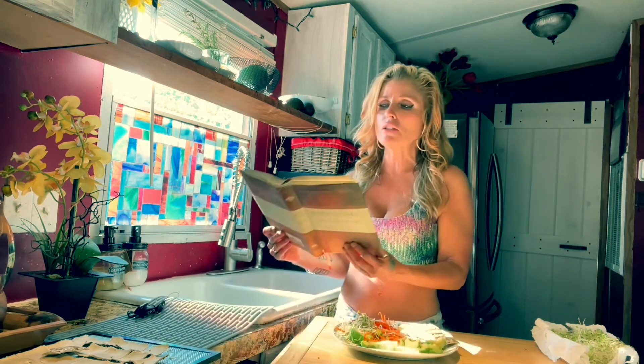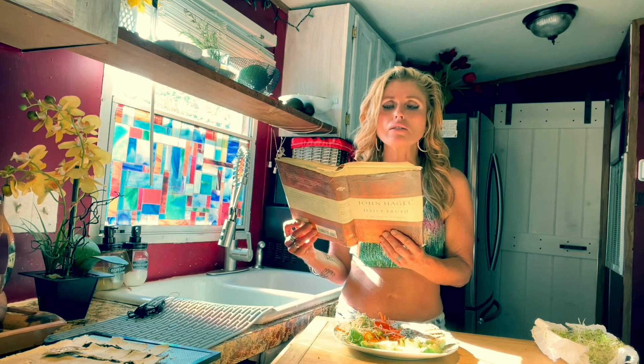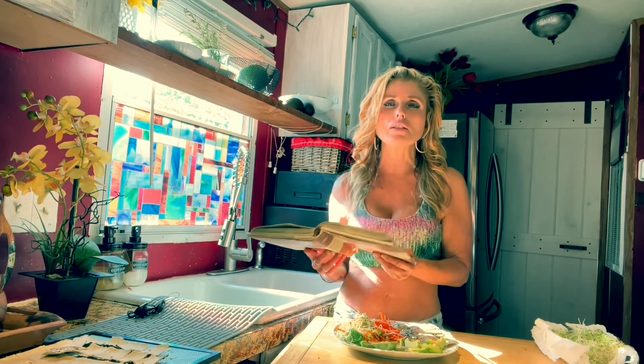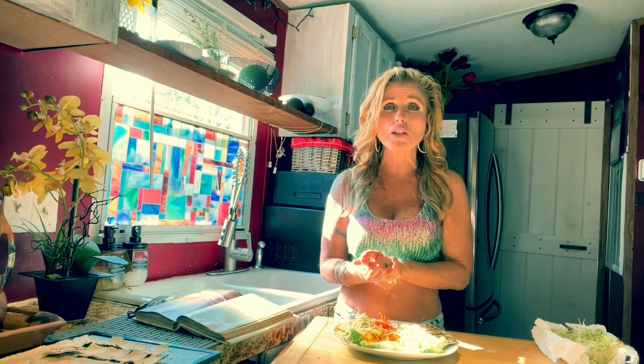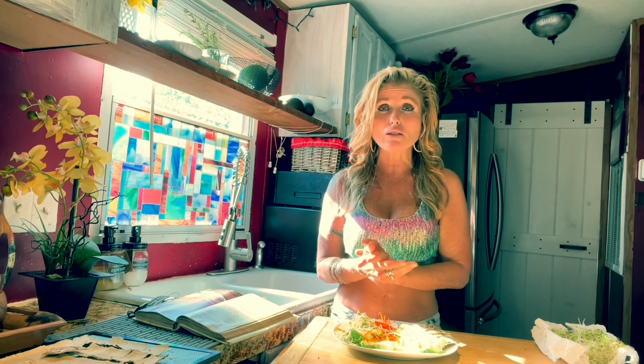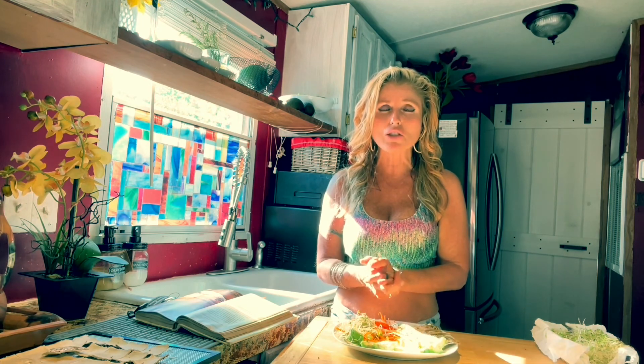I'm going to close with a reading from John chapter 4, verse 8: 'He who does not love does not know God, for God is love.' I really hope that you like this recipe. If you did, please give me a thumbs up and don't forget to subscribe to my channel. Have a great day!